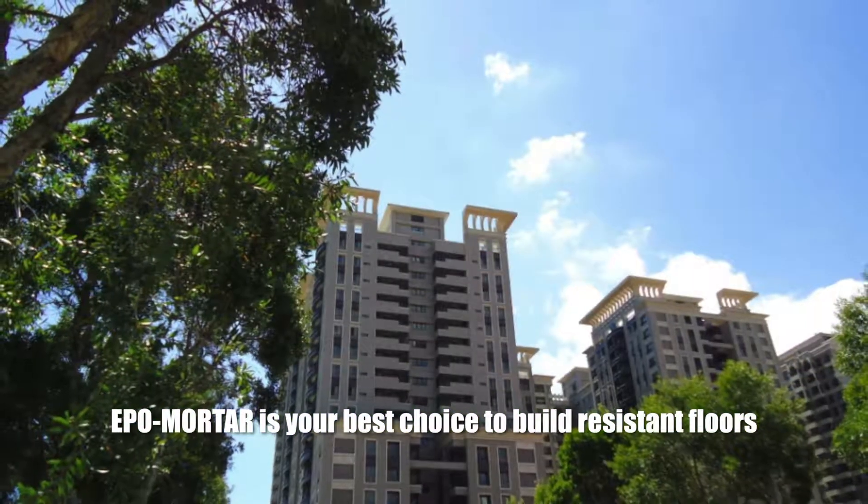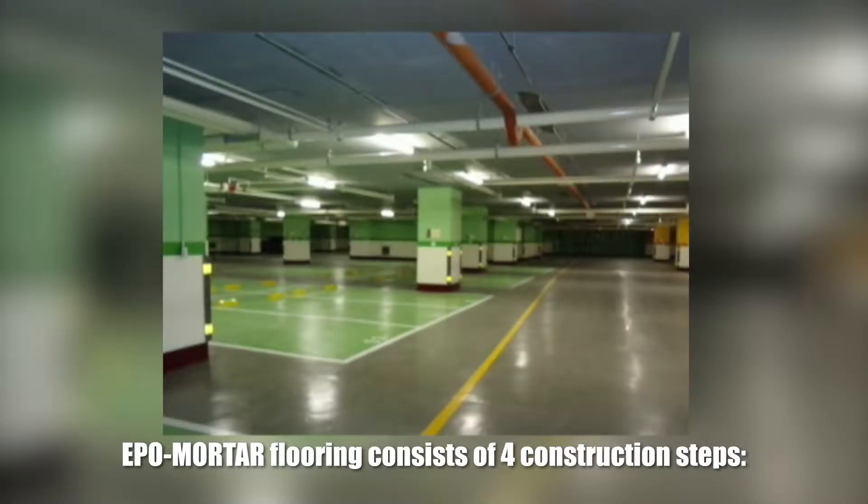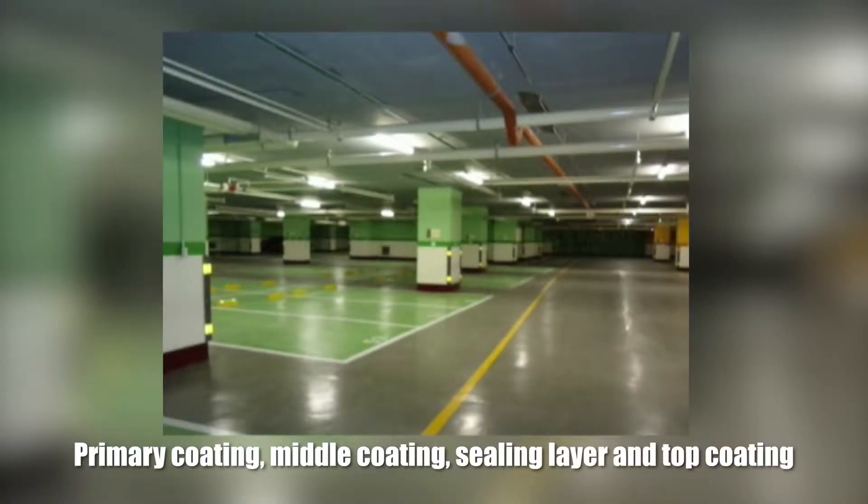Applemozart is your best choice to build resistant floors. Applemozart flooring consists of four construction steps: primary coating, middle coating, sealing layer, and top coating.